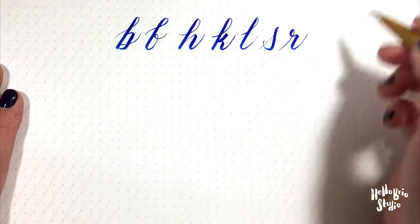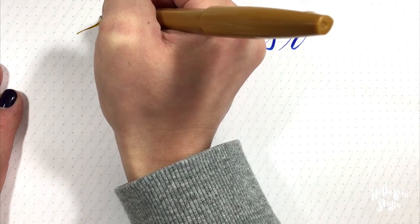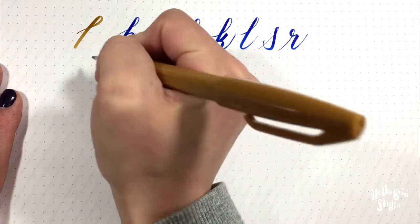These letters are all based off of the ascender loop, which starts at the baseline, works its way up, and then back down. I'll show you how to draw these letters. First, we need our guides.